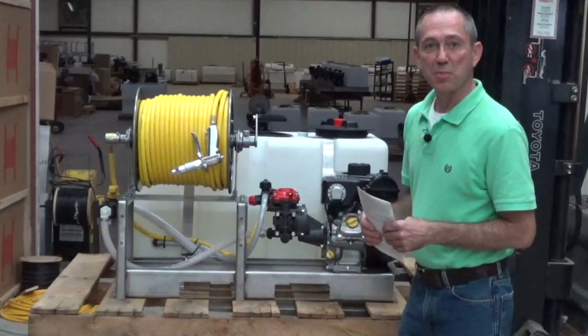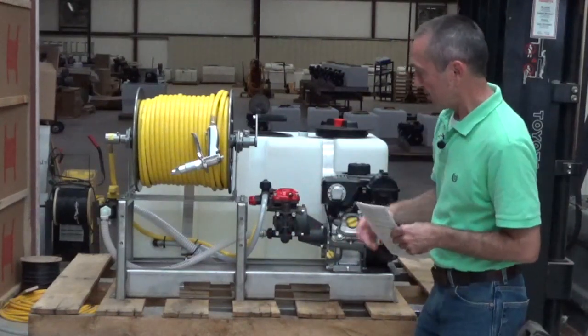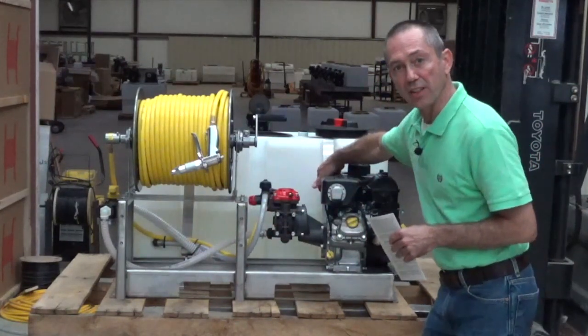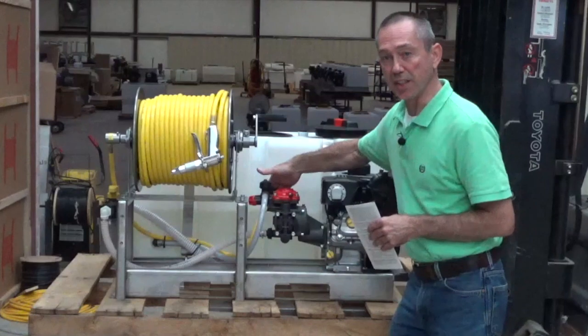When you get your new ELS sprayer back home or at your shop, take a look at it. Look at your hoses and make sure everything looks normal. Look at your filter. Come back over and look at your engine oil — just check it, make sure it is filled up. Check your pump oil and make sure it is good.